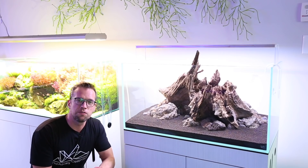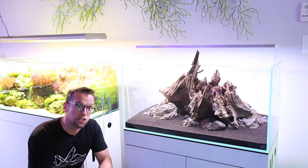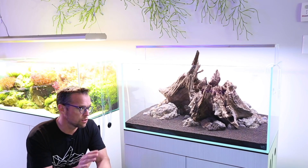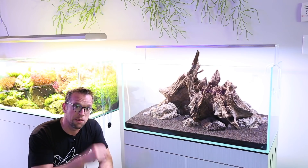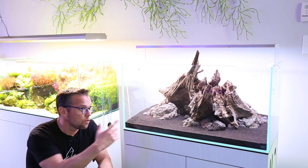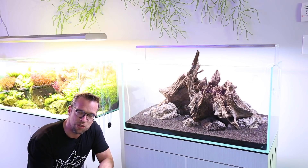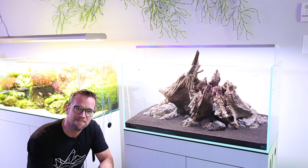That wraps it up for this video - we were going to plant it but we've run out of time. I hope you've enjoyed the hardscaping process and the b-roll. It's been a real pleasure to work with Jeff and Hiep. Give me a thumbs up if you've enjoyed this and drop me a comment - what plants and what fish would you put in here? Your comments are always really appreciated, take care.